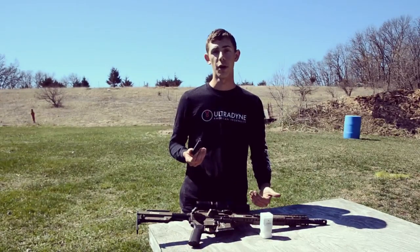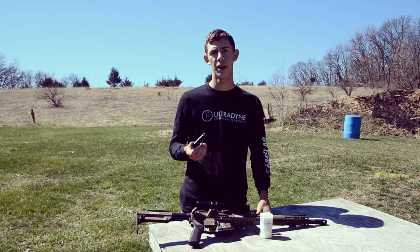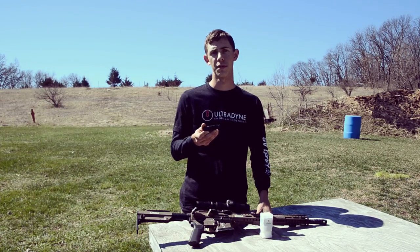So guys, head over to UltradineUSA.com and subscribe to their YouTube channel so you can follow along with all this. We're going to show you some first-person views through the scope so you can actually see what this brake is doing.